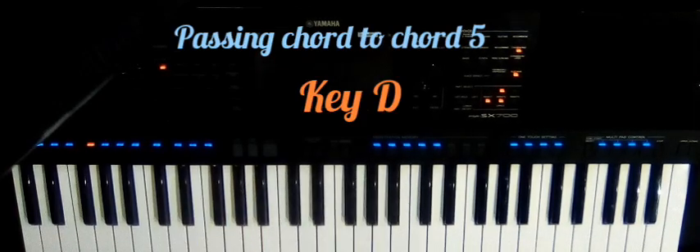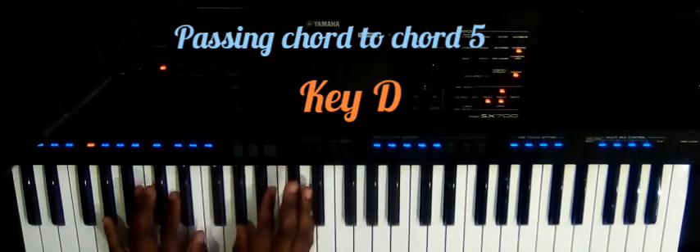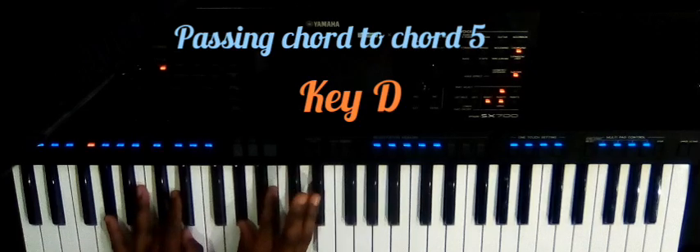Hi guys, let's learn how to use the G sharp diminished as a passing chord in the key of D.